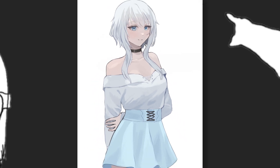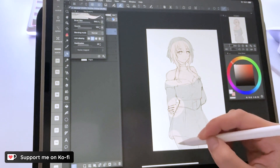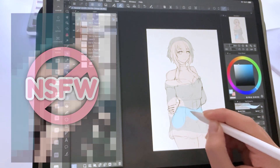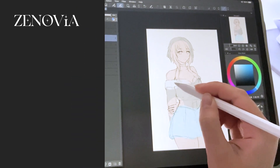I was paid $50 to work on this commission for my Ko-Fi page. Hello and welcome to a draw with me video. I'm a freelance artist who likes to draw anime waifus and sometimes not safe for work art. For this commission, I was requested to draw their OC named Xenovia.